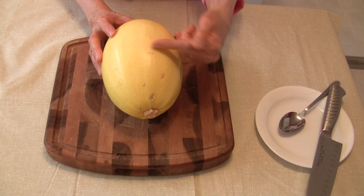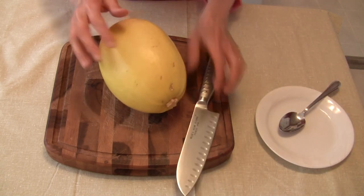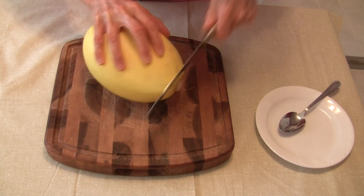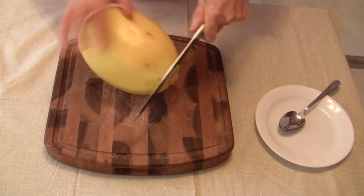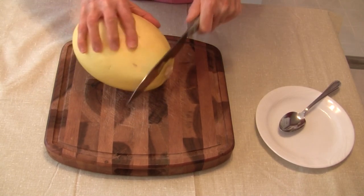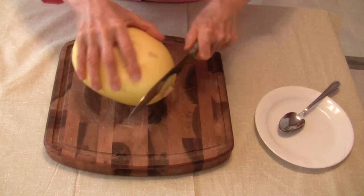Some people will cut it across this way, which avoids cutting the stem, but I like to use the halves as a serving boat. So what I do — and you don't have to do this — I will cut just a little bit of that stem end off to remove the stem and make it a little easier to cut from end to end.